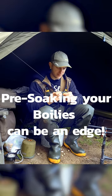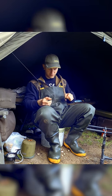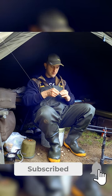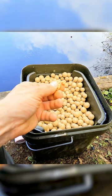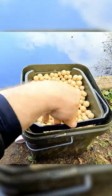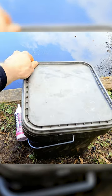I forgot to talk about the bait that I'm using for this session. So yesterday at home I pre-soaked them in hot water, and they are really soft now. Look at this — so soft. I don't want to wash out the flavors, so I added a cell liquid and some roasted peanut.